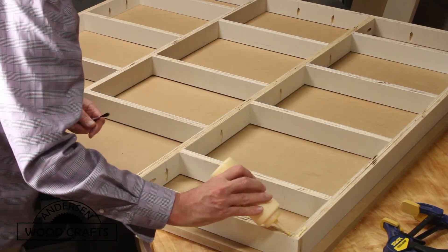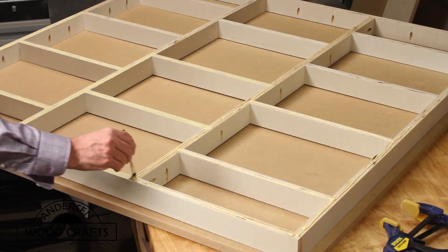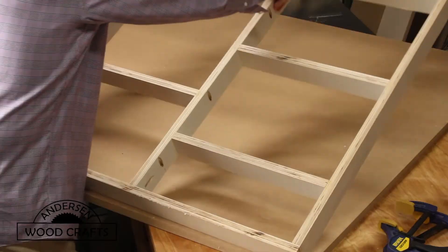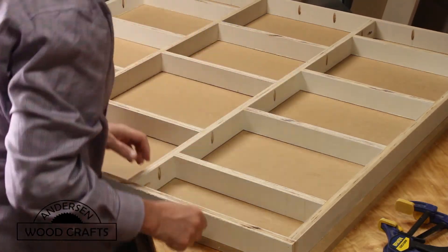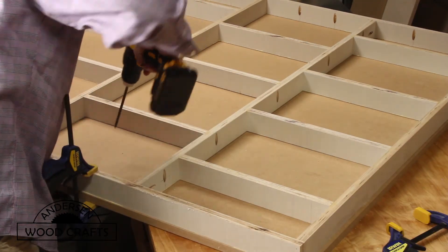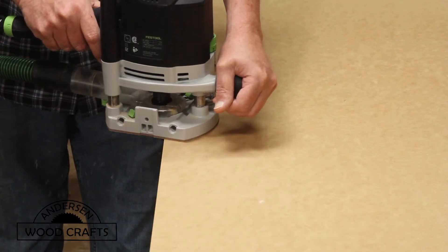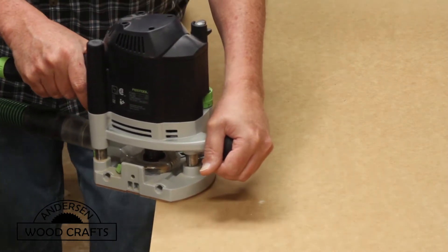The frame will be attached to the MDF table top with glue and pocket holes. So I put a good amount of glue on it, then flip it over onto the table top and position it. I did cut the table top over size on purpose, and then it's just a matter of going around and driving in the pocket hole screws. Then I flushed the table top using the flush trim bit with the router.